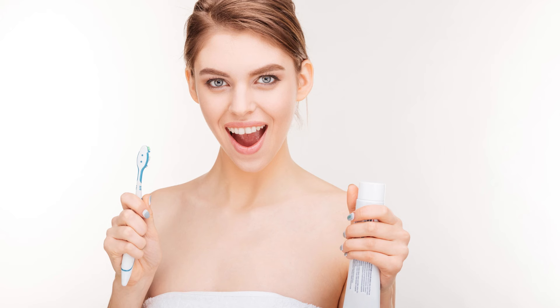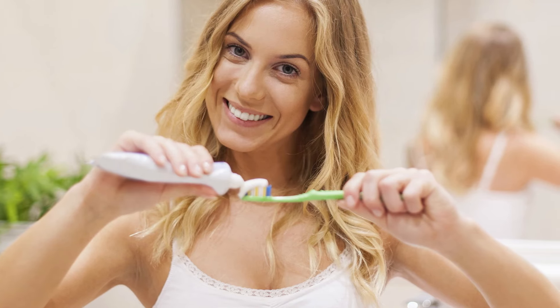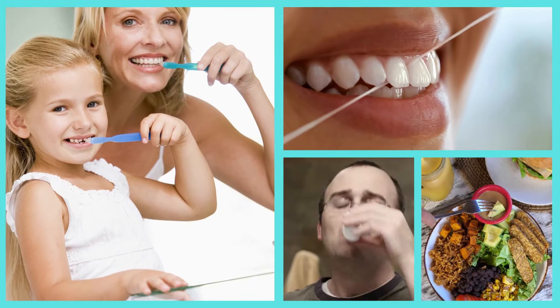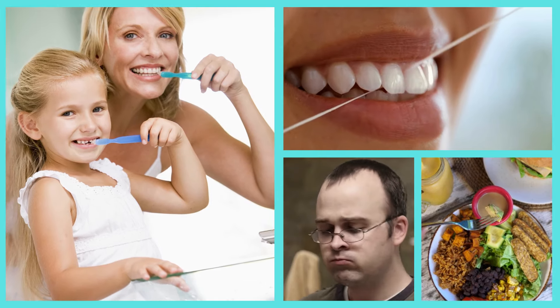Maintaining good oral hygiene doesn't have to be complicated or time-consuming. By incorporating these DIY dental care tips into your daily routine, you can keep your smile healthy and prevent common dental issues without ever leaving home. Remember to brush and floss regularly, use mouthwash, and eat a balanced diet rich in tooth-friendly foods. Your teeth and gums will thank you for it.